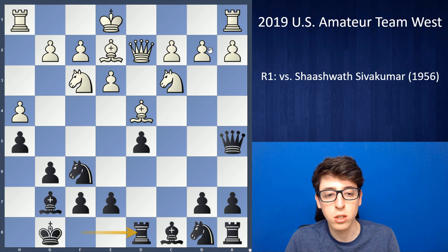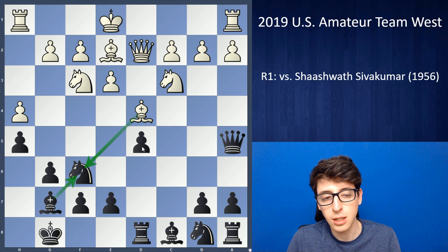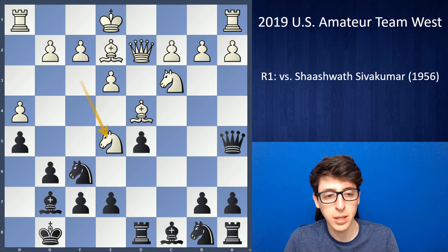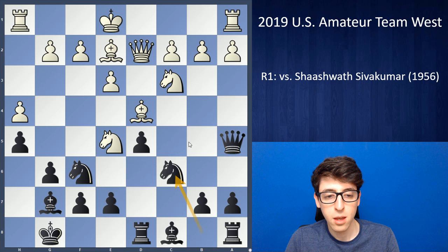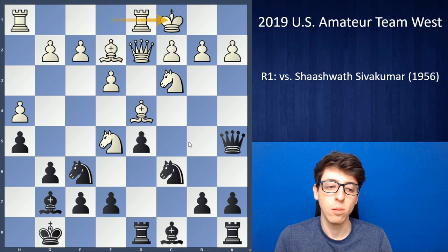I felt very comfortable here. One line to point out: had white taken on f6, I take with the bishop and the d5 pawn can't be taken with the knight or queen because of the trick bishop takes c3, and white loses the queen. After queen d2, if knight c6 takes takes, white can take with the knight since it's no longer pinned. But that endgame is fine for black — I can take on d2 and take on b2, winning the pawn back, splitting white's pawns, and keeping the strong dark-square bishop.